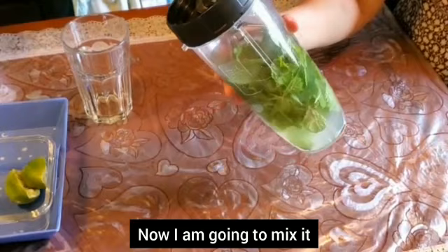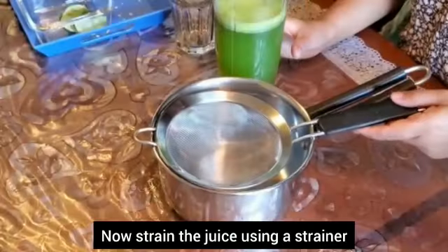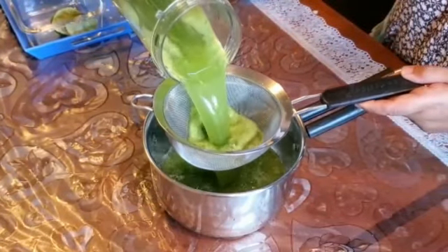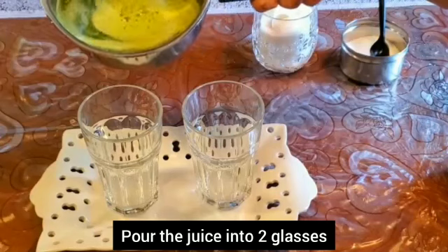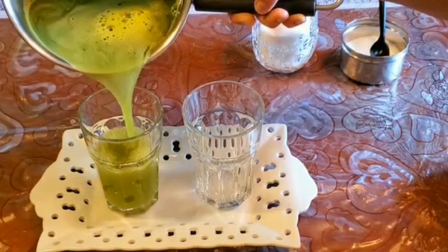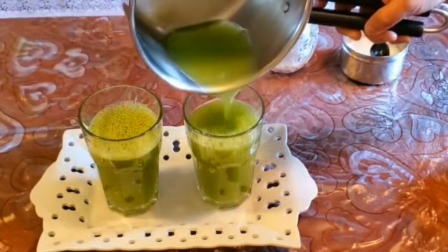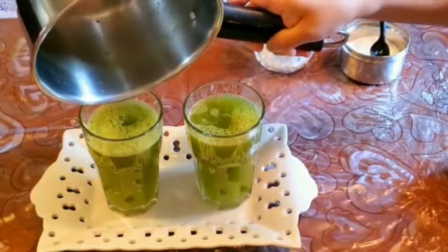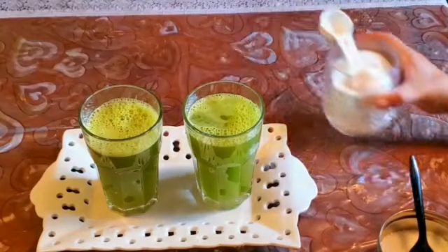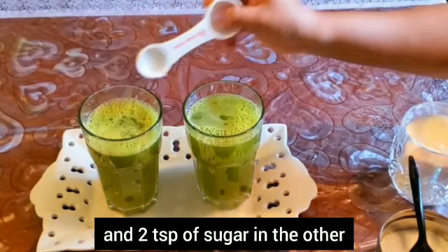I am going to use the strainer, I am going to pour the juice in a glass. I am going to add salt and add 1 teaspoon of sugar.